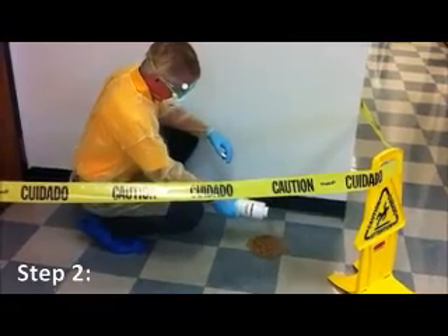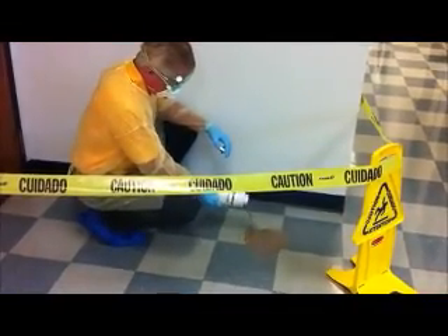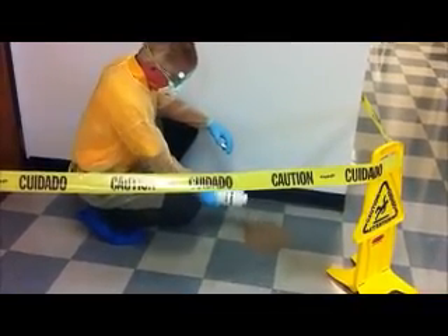Step 2. Apply absorb directly to the area, making sure to cover the entire area, allowing it to soak up the fluids.